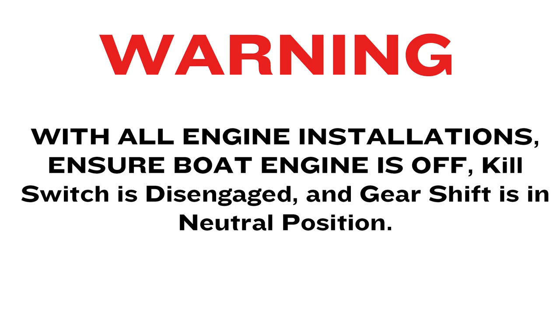With all engine installations, ensure boat engine is off, keel switch is disengaged, and gear shift is in neutral position.